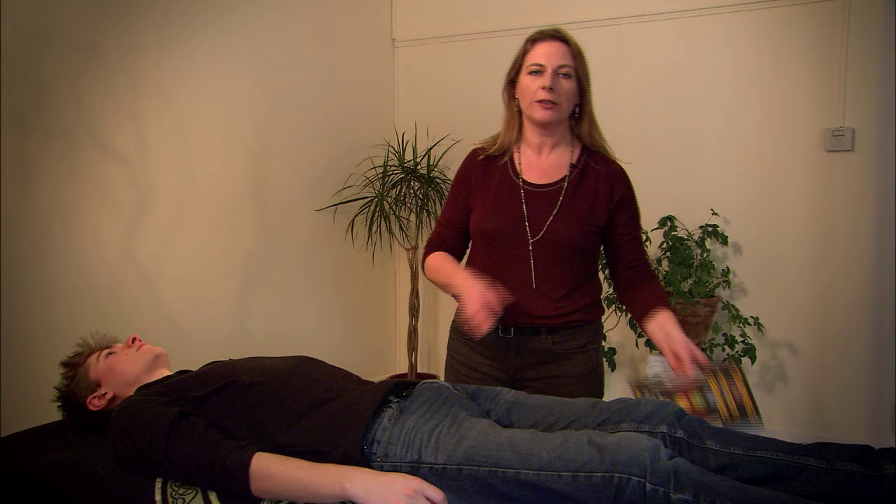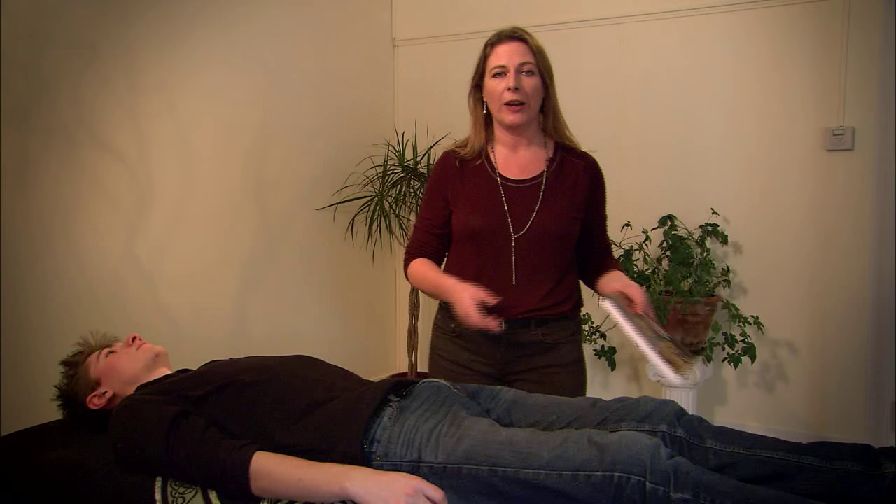Hi, my name is Eileen McKusick. I'm the author of a book called Tuning the Human Biofield: Healing with Vibrational Sound Therapy, and the originator of the biofield tuning sound therapy method.